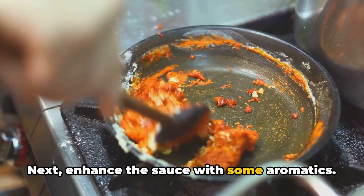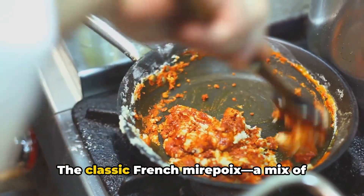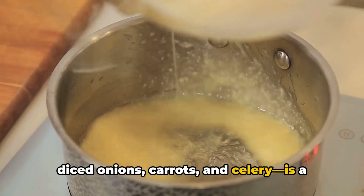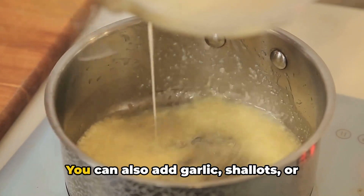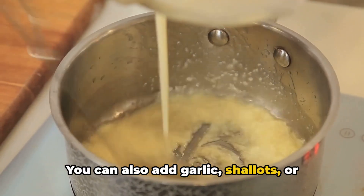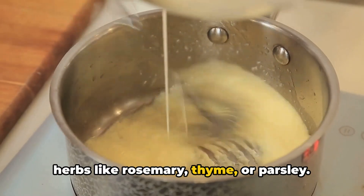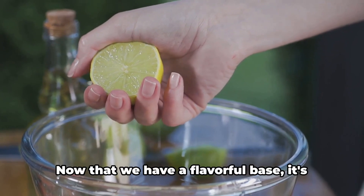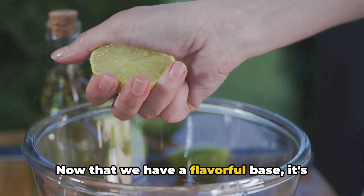Next, enhance the sauce with some aromatics. The classic French mirepoix — a mix of diced onions, carrots, and celery — is a great start. You can also add garlic, shallots, or herbs like rosemary, thyme, or parsley. Cook until the aromatics become soft and they've melded with the liquid.